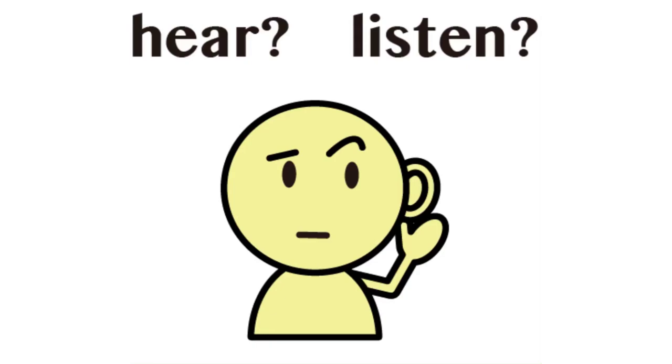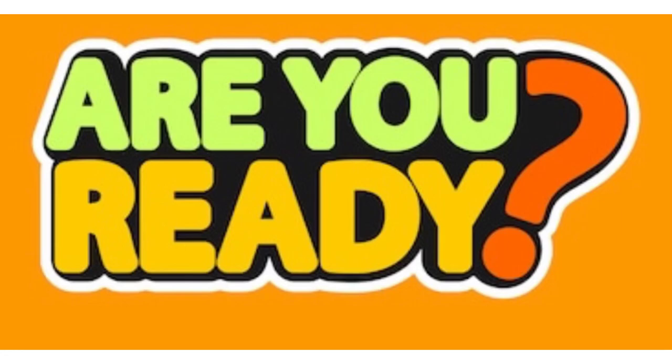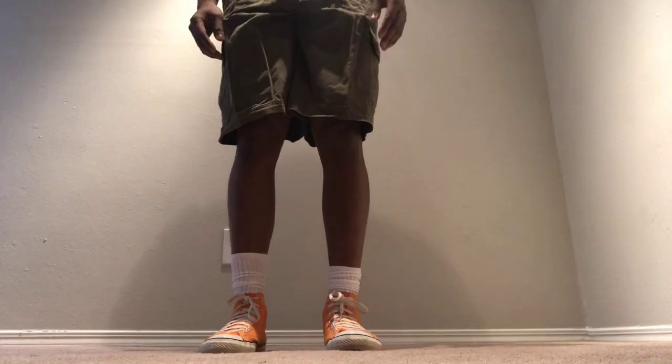OK friends, stand up with your feet apart like this. Listen to what I do. Then watch what I do. And when I stop, you go next. OK? Let's see if you can do it.